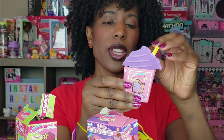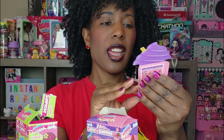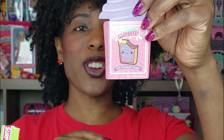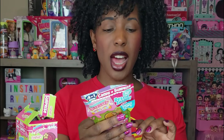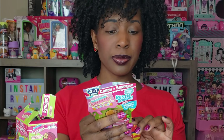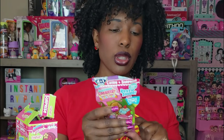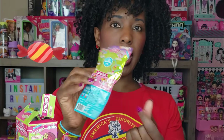This next one is Fifi Frosted Toes. Here's the charm bracelet inside this one. The cool thing I didn't mention is there are some exclusive candy flavors inside: blueberry macaron, candy apple, cotton candy, and cherry popsicle. These are probably going to taste really good. The blue one is the blueberry macaron.